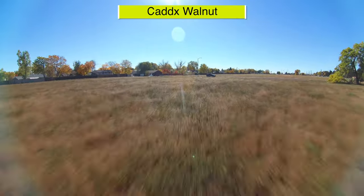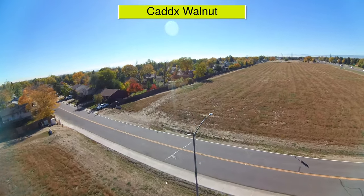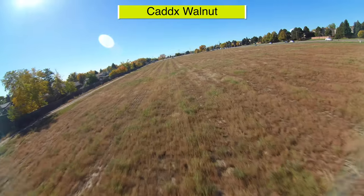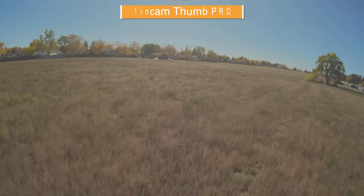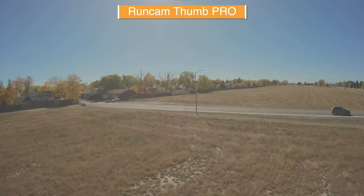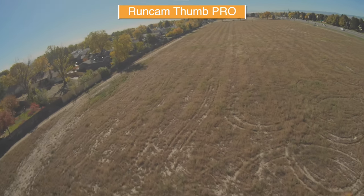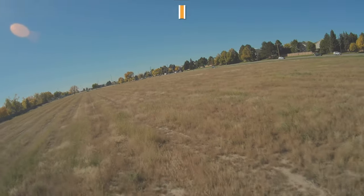Because I know you're going to want to see the unedited footage — this is raw, unstabilized, uncolor corrected footage from the Caddx Walnut. And this is the raw footage from the RunCam Thumb Pro. This is in the flat color profile so it probably doesn't look as appealing, but it gives you much more room to color grade and end up with better looking results in the end.